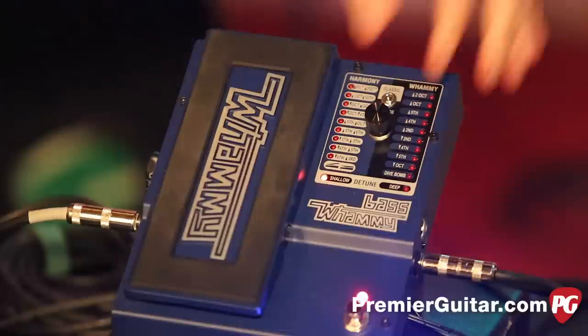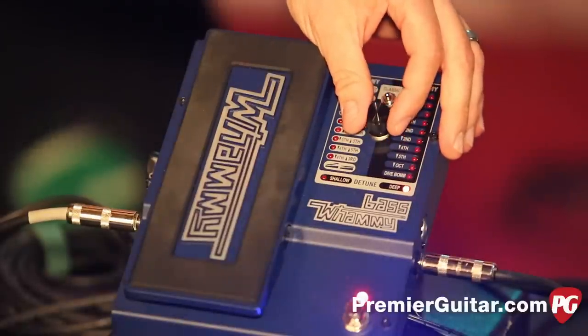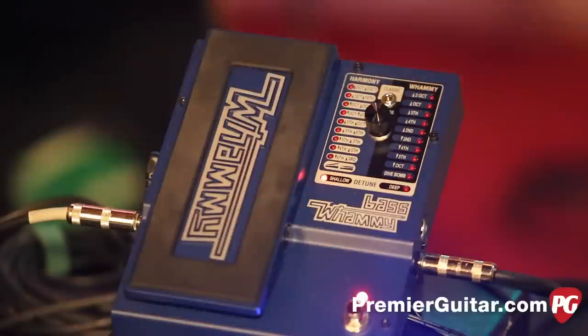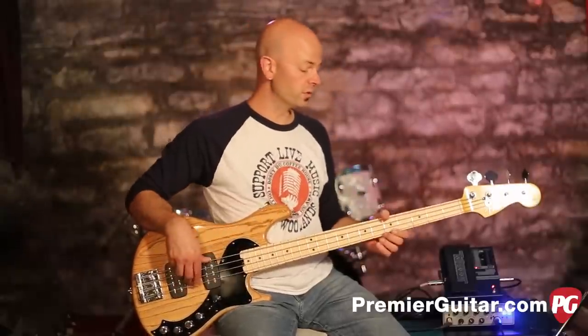Then you have a detune mode, which is sort of like a chorus thing going on. You've got the deep mode, and you can switch to shallow, which has a more traditional chorus feel to it.